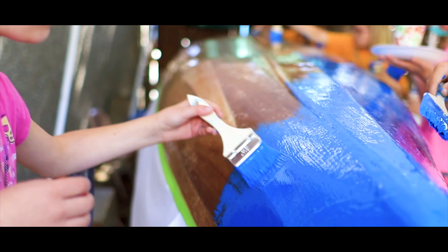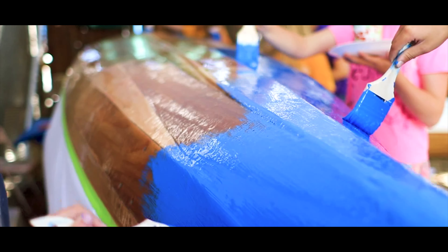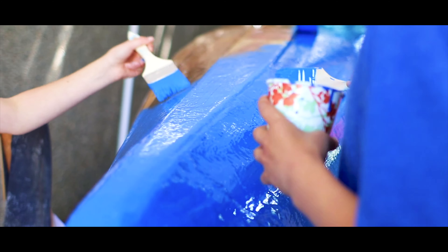Step six: next we put epoxy on the outside of the canoe. Epoxy is a type of coating that people put on canoes so that water doesn't get in when we paddle. Step seven: then we did the painting, which took many colorful, creative drafts to find the correct idea.